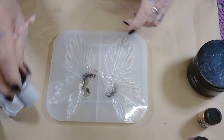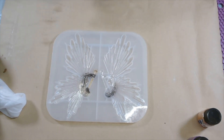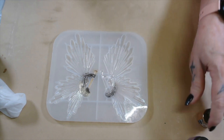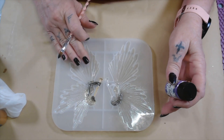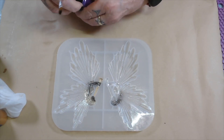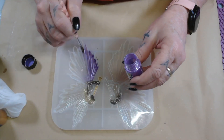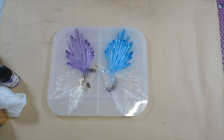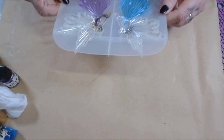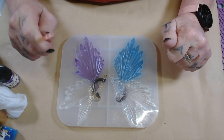Now then, let's do the dress. Let me get all this out of the way because I'm done with that — I don't want to get confused. We're going to do the dress in purple. We're going to do the purple and the gold horn, and then we'll do the blue and the silver horn. All righty, got that. Now then, I'm going to mix up my resin and I'll be right back.